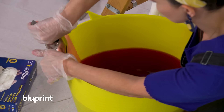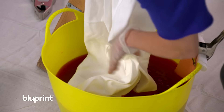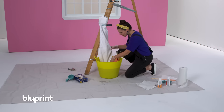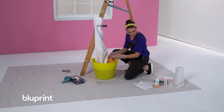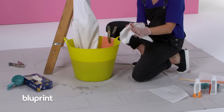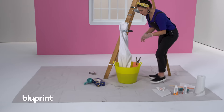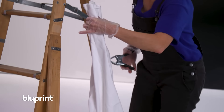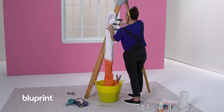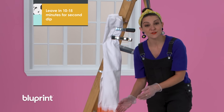I'm going to clamp this over to the side and I'm ready to dip my curtain in. I'm using my hands and just very gently moving that fabric around. Because I want the top to be my lightest color, I'm going to dry my hands off and pull the curtain out until only half of it is in the tub. Now I'm going to let that lower half darken and leave it in the tub for about 15 minutes.